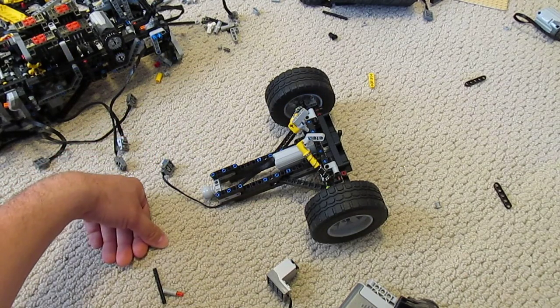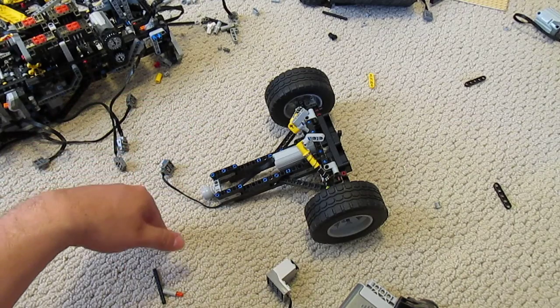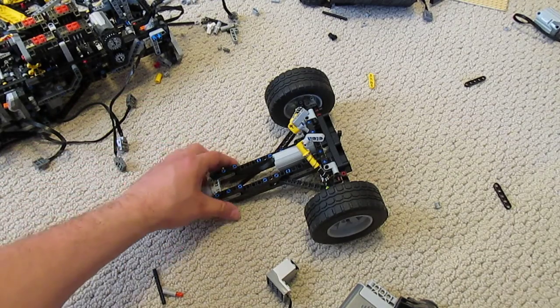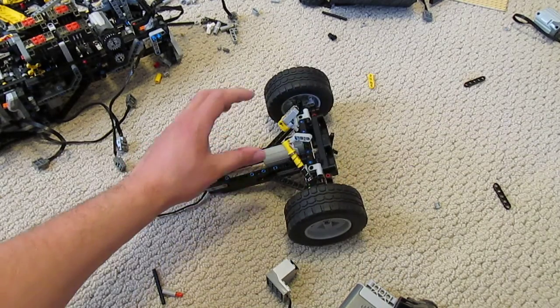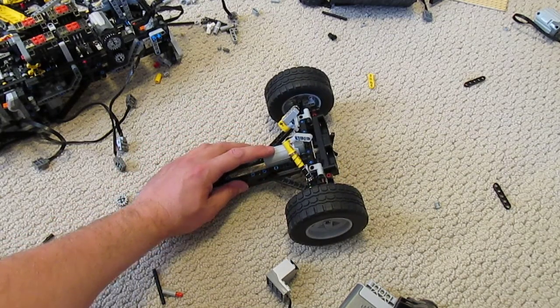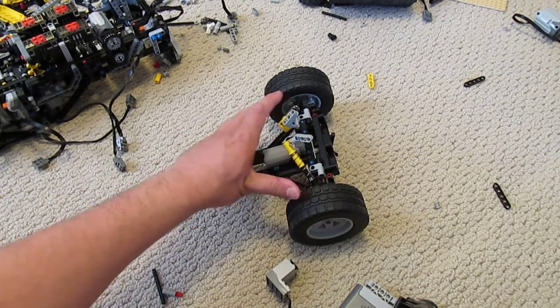This is Nathan Morley with another video on the LEGO Disaster Refuse Collector. What we have here is the front axle for the machine. It's actually reasonably simple — it's just really a frame, a little servo motor, this one from the LEGO Rock Crawler Kit, and then the suspension and wheels.